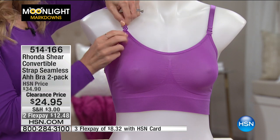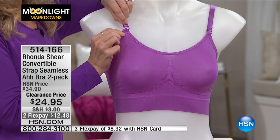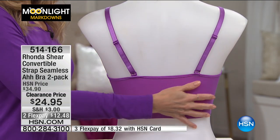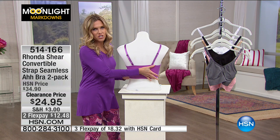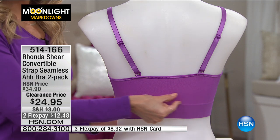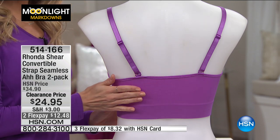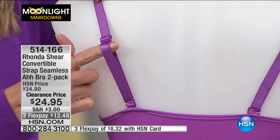This actually unhooks really easily right here. You can unhook them in the front, you can unhook them in the back, you can make this convertible in the front and convertible in the back. Here is the back coverage. If you've ever tried to shop for a bralette — how skinny are those little straps? There's no support, no smoothing, no benefit to getting some of those other bralettes.